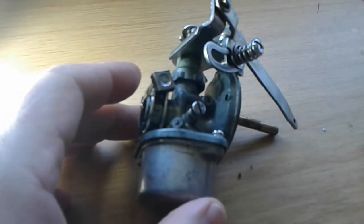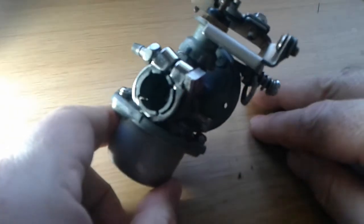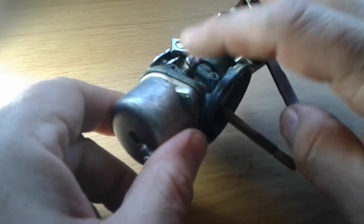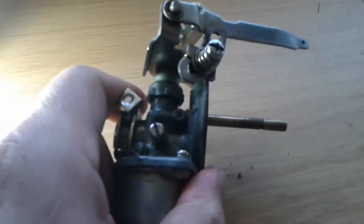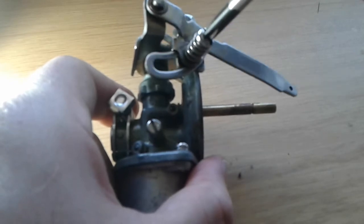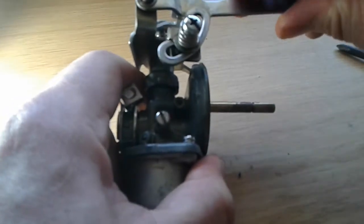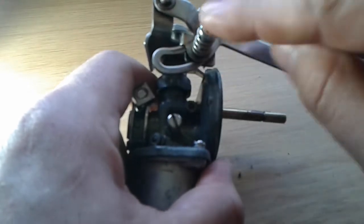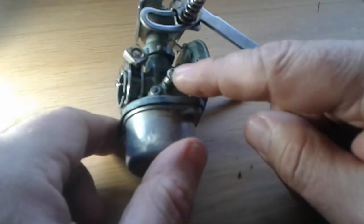Here's our little carburetor. We've got two screws with springs underneath them. This one is just to keep the throttle in place — you can see if I have it in this position it stays like that. If you loosen it, it won't stay in that position. That's basically all it's doing, keeping the throttle in place. So that's not really a big deal if you loosen or lose this one.